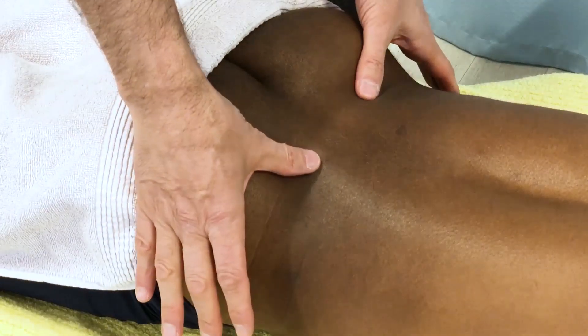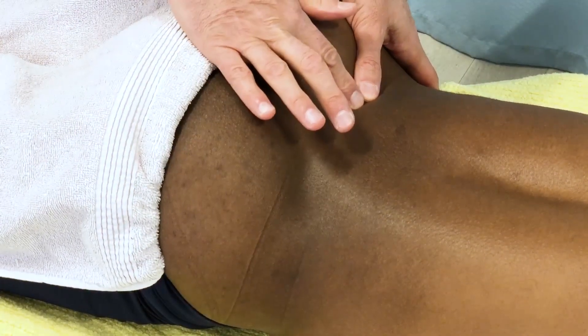Let's demonstrate a very quick and simple rubric protocol for evaluating the sacroiliac joint on the right side and the left side.